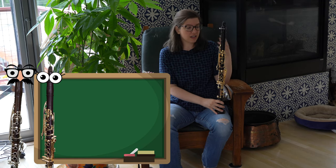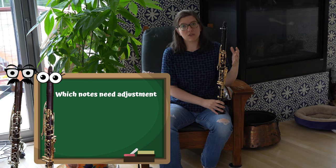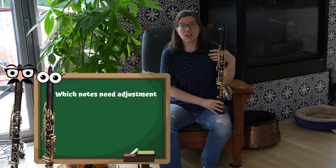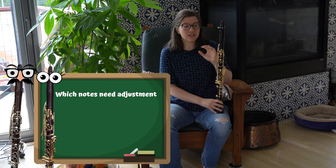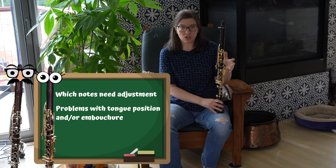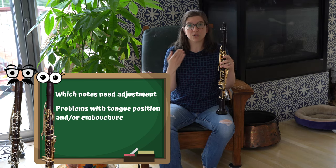A tuning chart is a great way to map out the pitch tendencies on your clarinet, and it's really helpful for two reasons. One is that it can tell you which notes on your clarinet are a little sharp or a little flat so you can practice adjusting them. The other reason is that using a tuning chart can help you figure out if your problems lie in your embouchure or your tongue position.